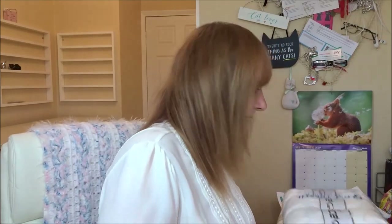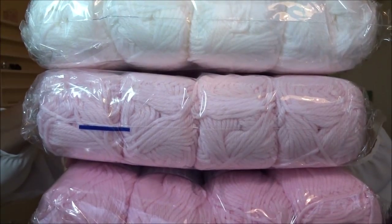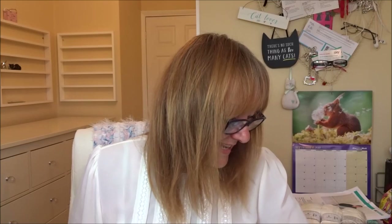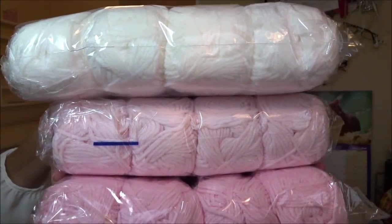So first up are these three - they're all the same. Let me put my glasses on so I can see what they are. These are called Softly Baby. One is called Baby Pink, one is Softly Baby White, and one is Softly Baby Light Pink. So guess what I'm going to be making with this - a baby blanket! I've never made a baby blanket before, but my next door neighbor is having a grandchild, so I thought I'd make her something nice and squishy and lovely.